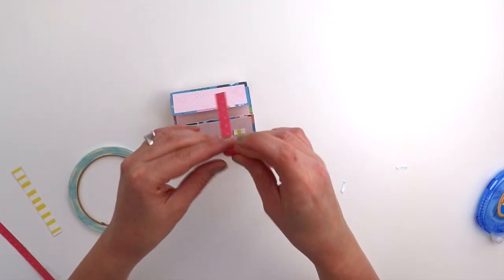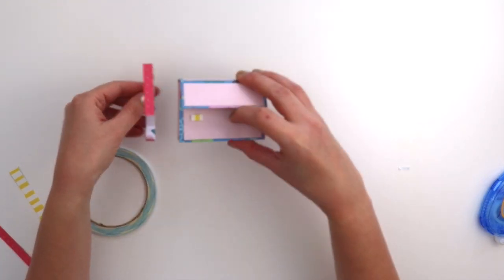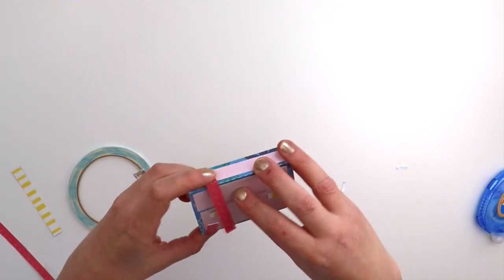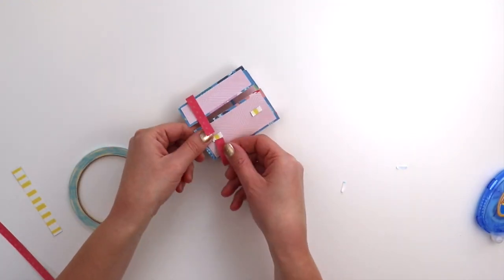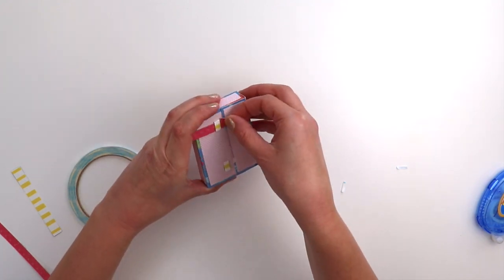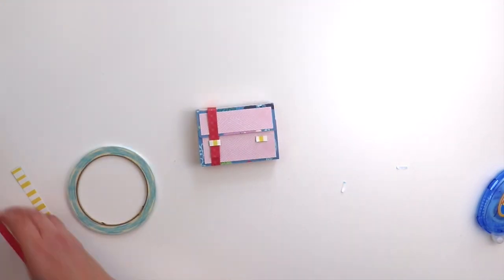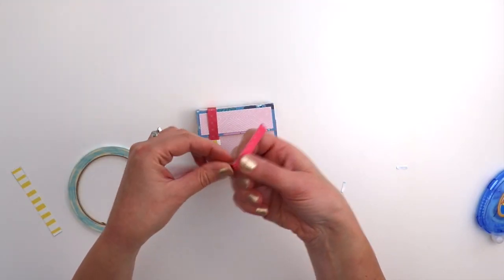Those are the first pieces to go on, and then fold on the score lines of these thin strips — they wrap around the suitcase and you can tuck them up into these little buckles.